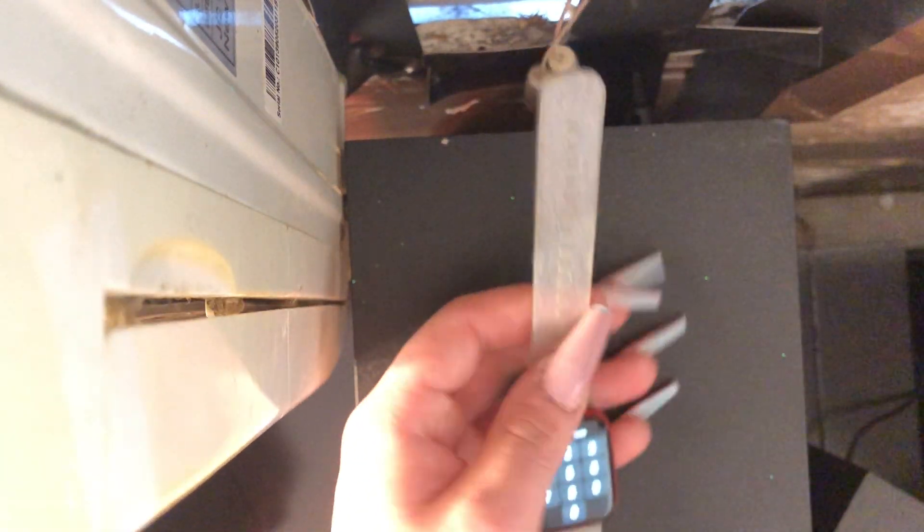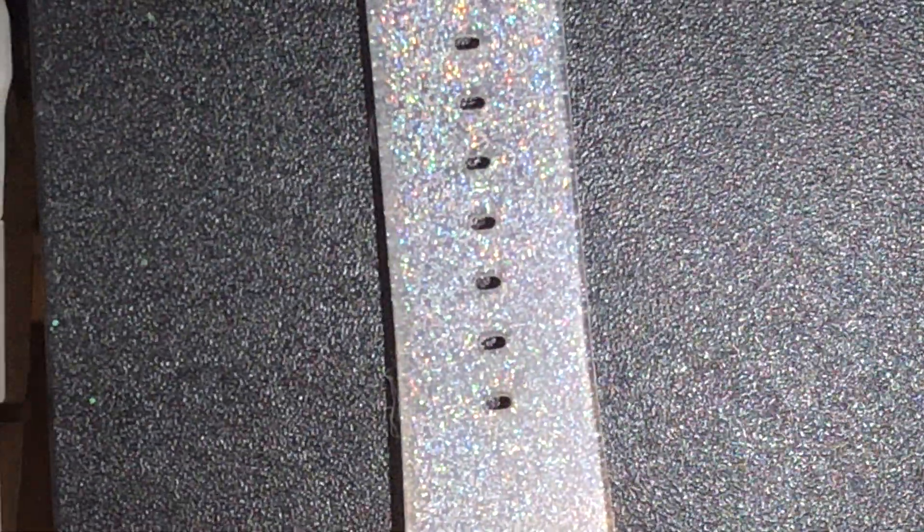I'm going to rock this glitter colored watch band — I think it looks absolutely gorgeous on my watch. Just look at that one more time with that flashlight — look at that glitter, it's so pretty.